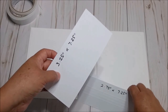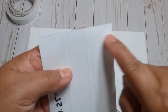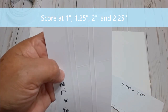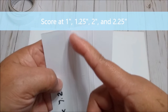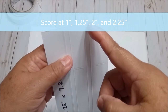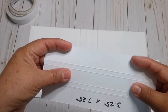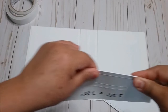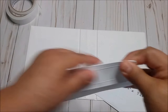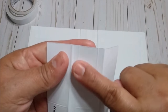We are going to score lines on the first piece at 1 inch, then 1¼, then at 2 and 2¼. We are going to fold just the first and last score lines — not the ones in the center.